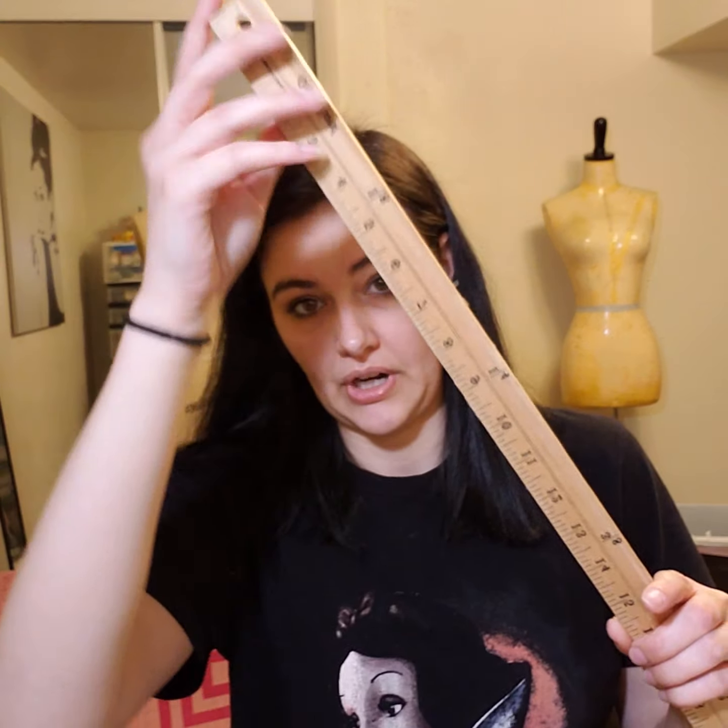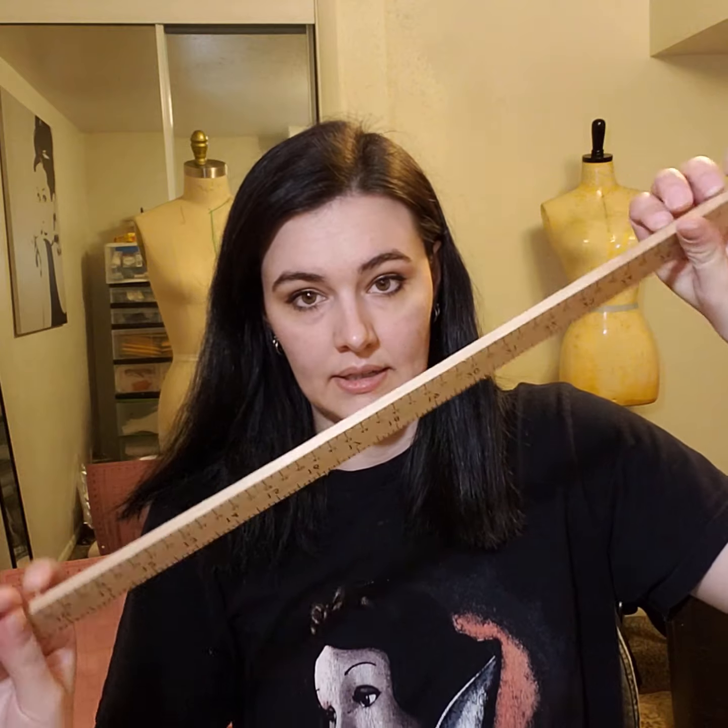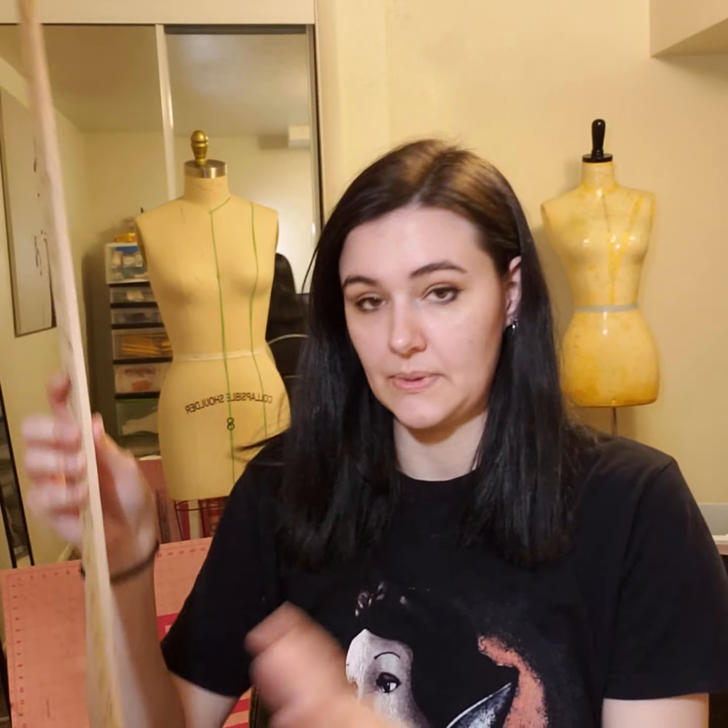Okay, I'm going to go over my rulers. You're going to need a lot of different rulers when you are creating patterns. The first ruler I have is just a wooden yardstick. I got this at Joann's. This has been really helpful for creating straight lines and measuring your fabric. It's extra long for the longer lines you need to make, like if you're drafting pants or longer patterns.